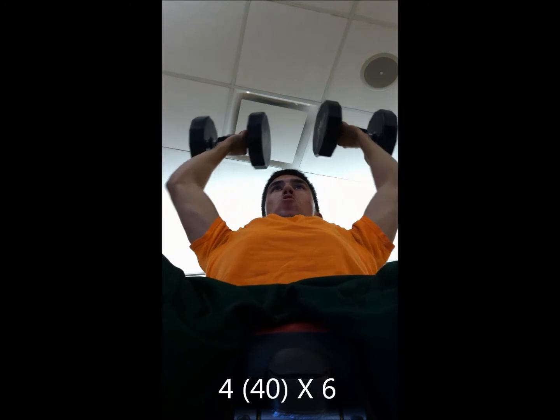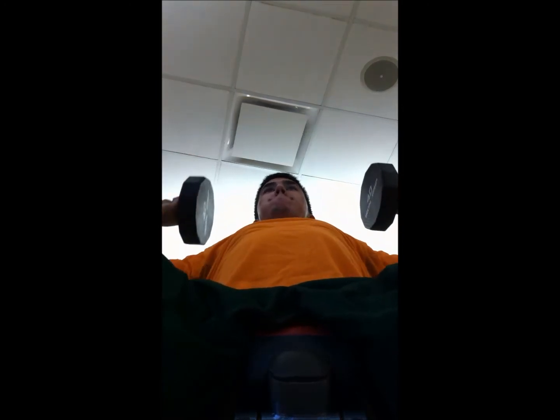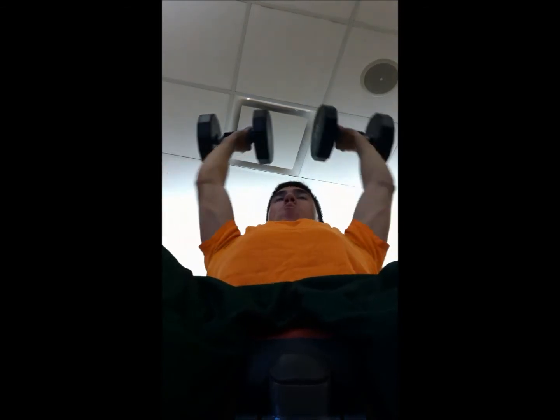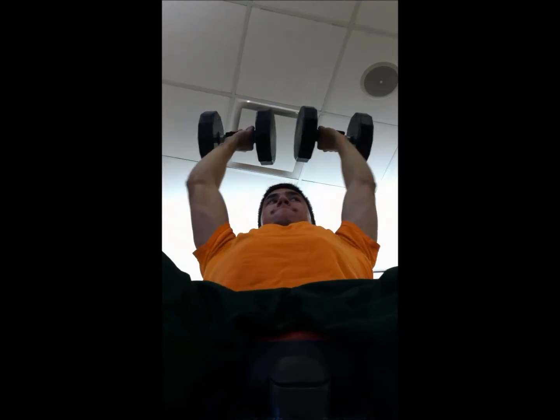Another thing I wanted to share with you guys — my roommate bought a measuring tape to measure your arms, chest, all that stuff, quads. So I might be making a video on my measurements — everything — even though I'm pretty small at the moment, just so I can compare at the end of my bulk. I'll probably make a video using that tape after this, if I have time.